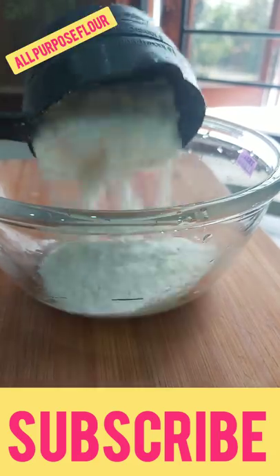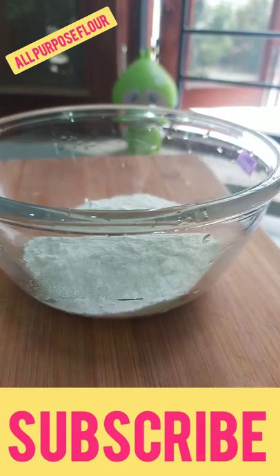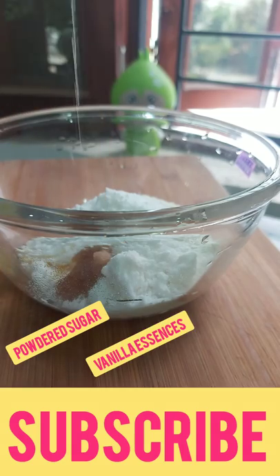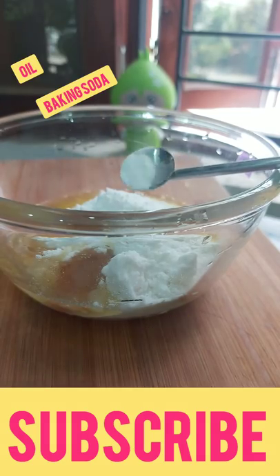Have you ever tried to make a cone at home? It's not a mehendi cone — an ice cream cone! If you haven't done it, try it now. It will be fun. You should make a cone for fun.